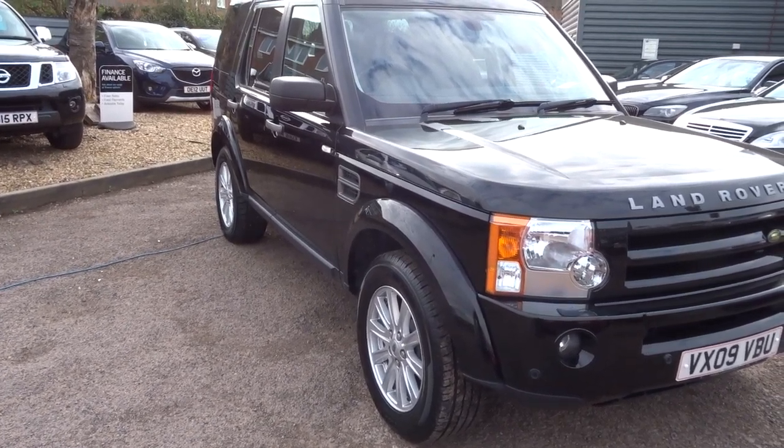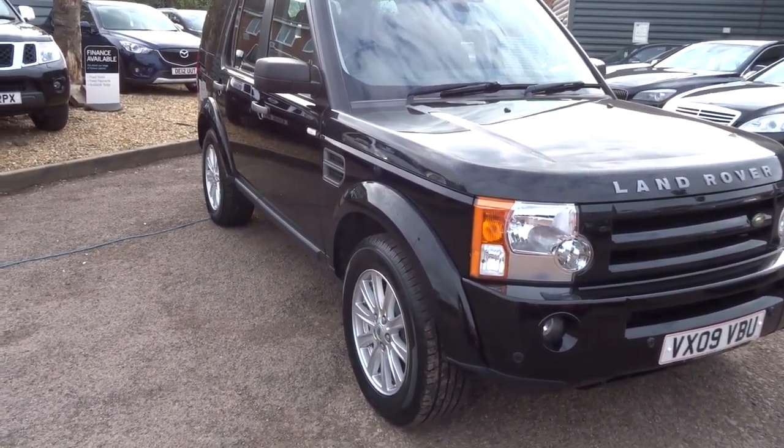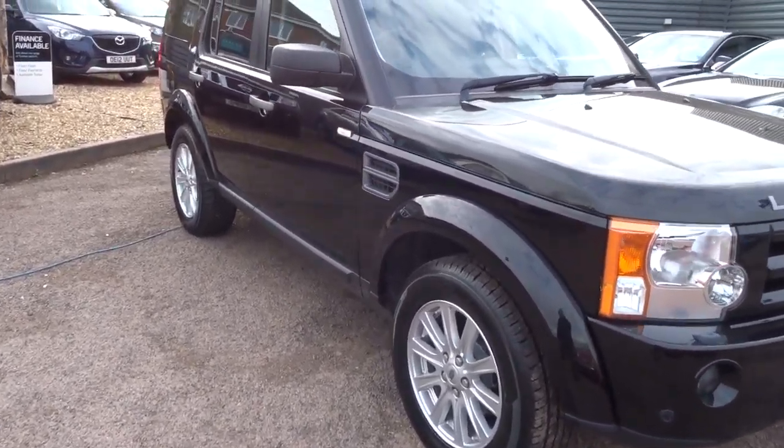It's a 2.7 Land Rover 3 TD V6. It's an SE spec. It's in brilliant black.